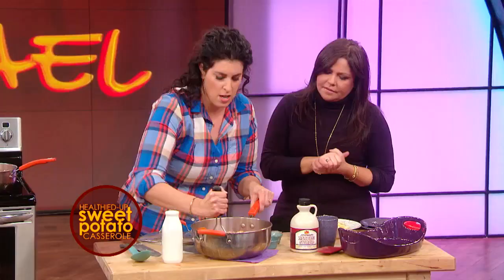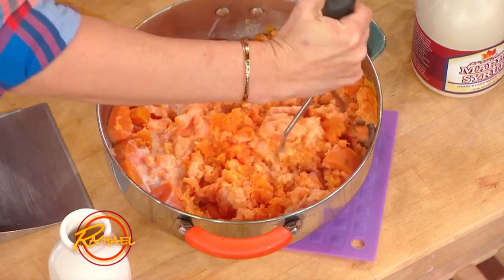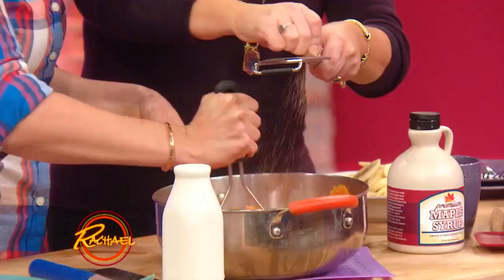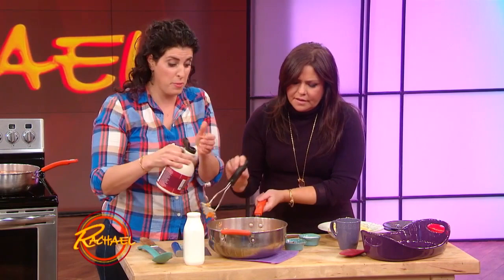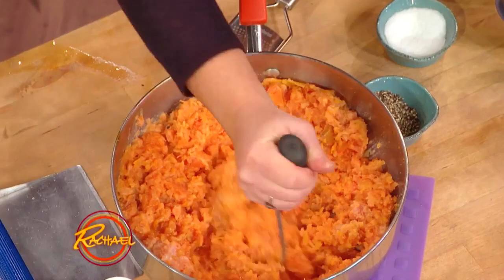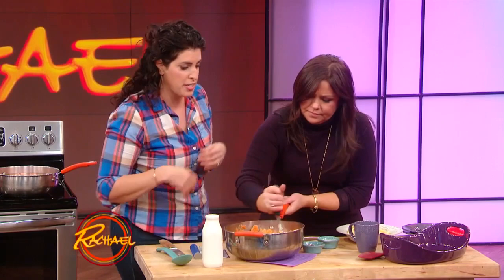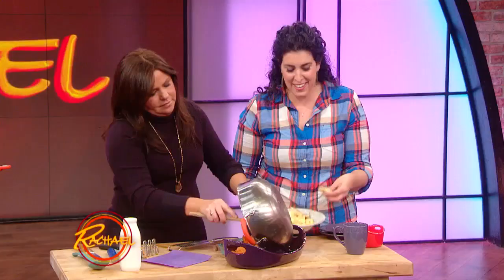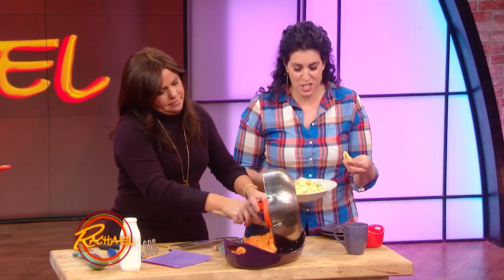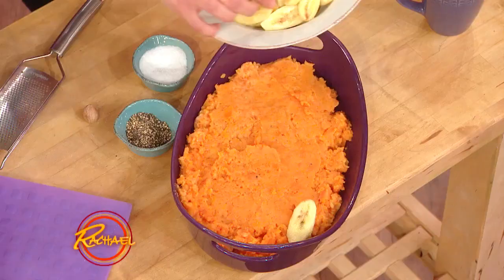Buttermilk has a viscosity similar to cream but it's made out of skimmed milk — I like using it to replace milk or cream in a lot of recipes. So I give those a good mash with a little bit of buttermilk, salt, pepper, and nutmeg. And then just a small drizzle of dark amber maple syrup — you don't need a ton of brown sugar; just a little drizzle of the good stuff since maple syrup is a natural sweetener. In my family we love sweet potatoes with marshmallows on top, but marshmallows aren't the most healthy ingredient — so why not top it with a little bit of banana? You just shingle these up really nicely in the same way you would use marshmallows, and then pop it under the broiler.